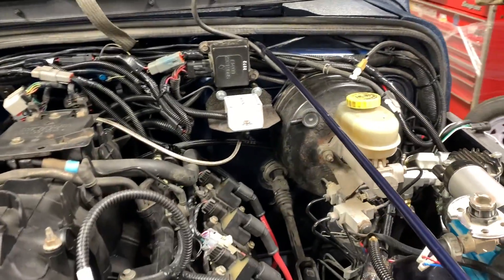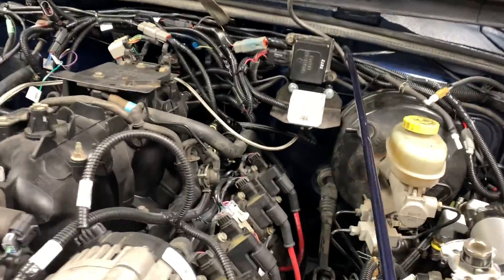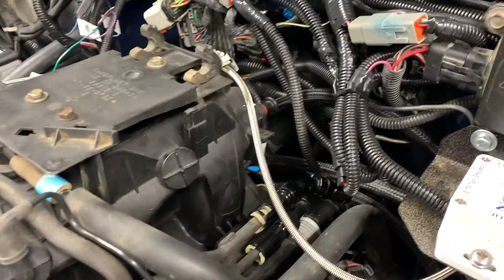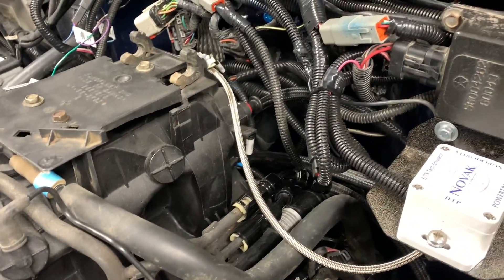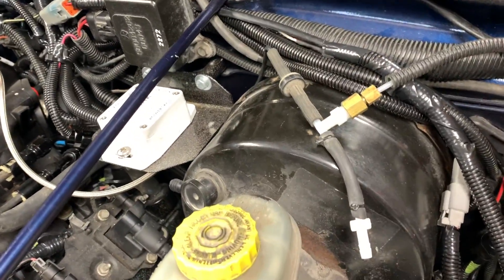Hey everybody, welcome to today's video. It's going to be a short one — we're going to work on doing the vacuum. I've got a mess, a rat's nest of wires there as you can tell, but we're going to do the brake booster in this video and also the vacuum for the HVAC.